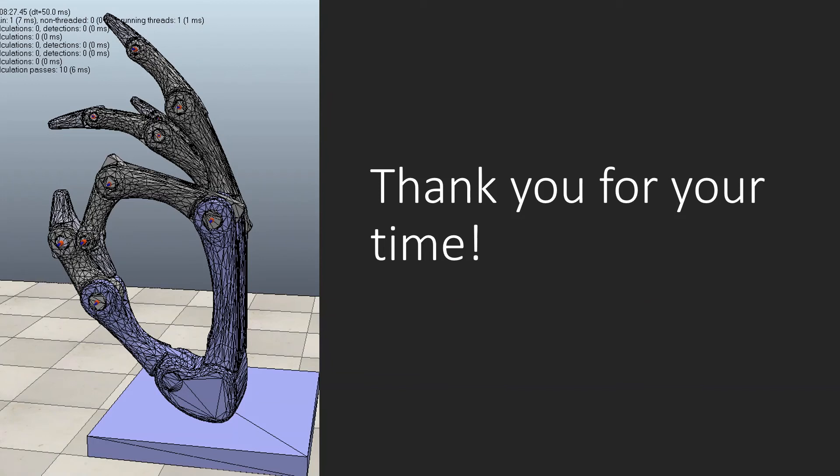Thank you for listening and thank you for your time. I hope you enjoyed it as much as I enjoyed doing the project. It was great, and I'd like to continue it next year by either creating my own robot hand to control, or increasing the control on my glove by adding feedback. Have a good day.